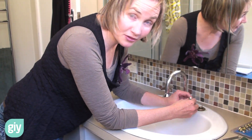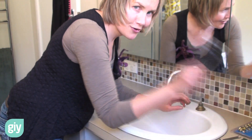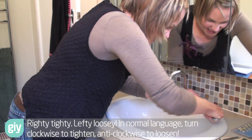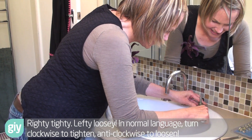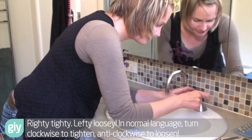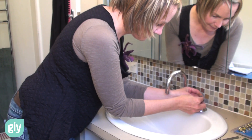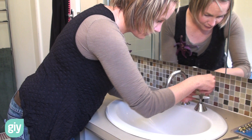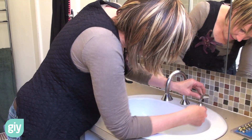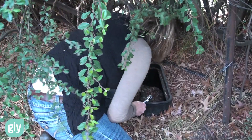Pop your washer in, then just go backwards and reassemble. Righty tighty — screw it back on tight. Then screw the bonnet back on, put it all back together and slot it into place. Screw the tap down, go and turn on the water, and check your handiwork.